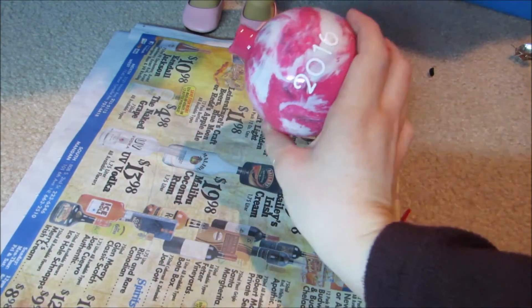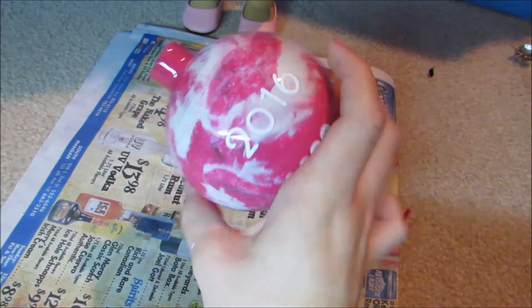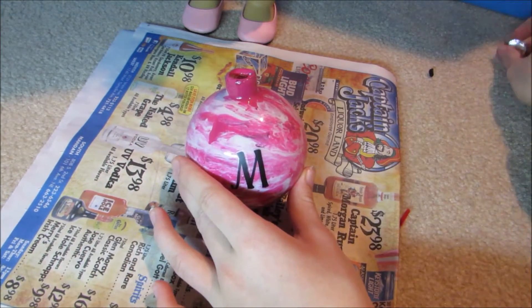Then once you are all finished, put the top of the ornament back on.